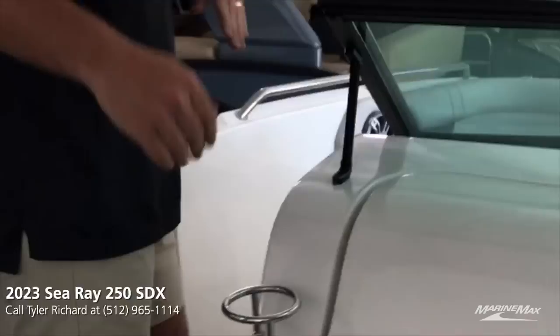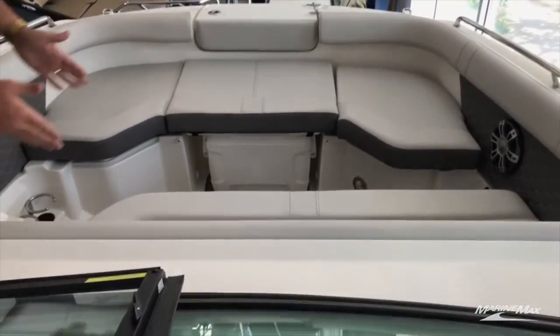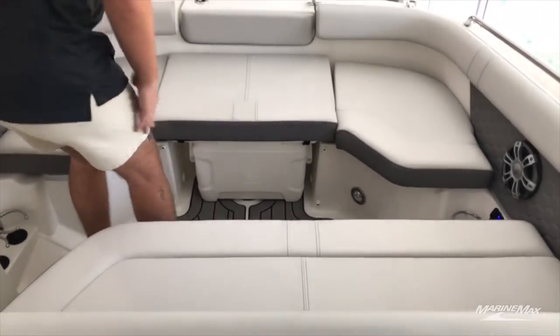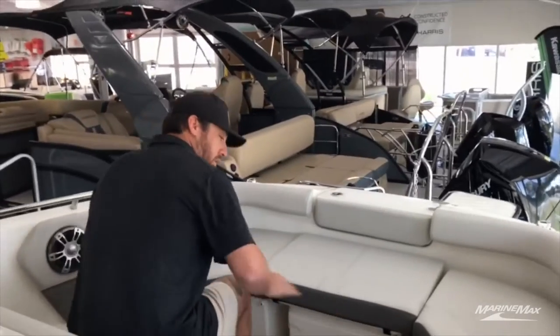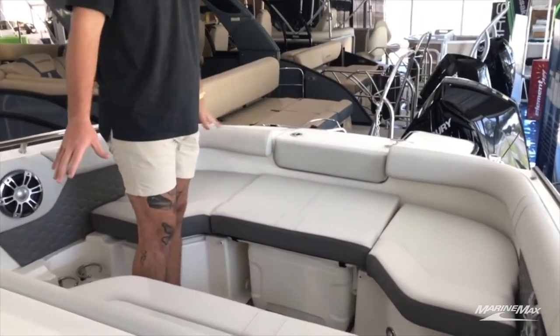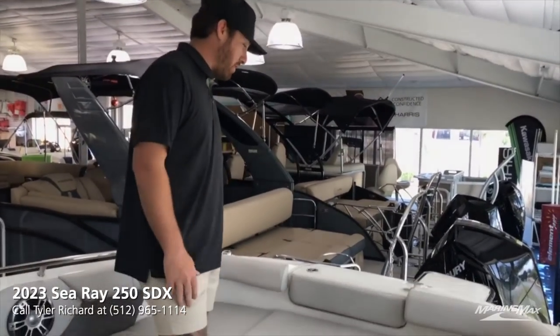Number three, let's go ahead and work our way up to the front. The 250 SDX is the only model in this line that has a sidewalk-through, which creates this bow bench seat as well as a front bench seat. Hanging out on this boat, you can sit down, kick your feet up, hang out here. It's also got a filler cushion that goes in this middle section, so it turns this whole area into a lounge pad. Not only do you have the back lounge pad, you have this front lounge pad — which is amazing.